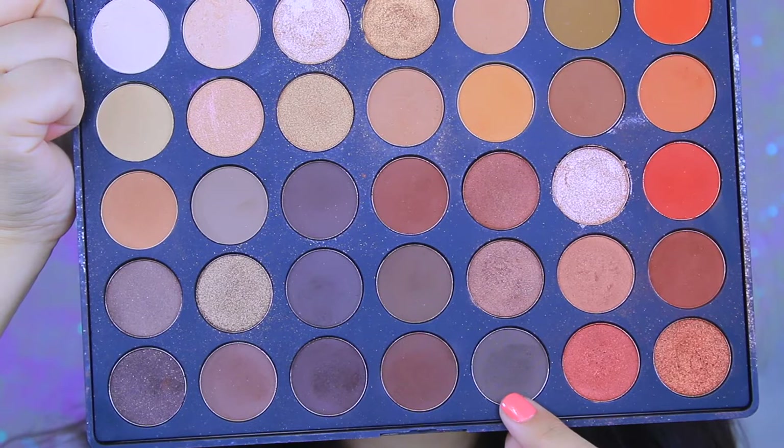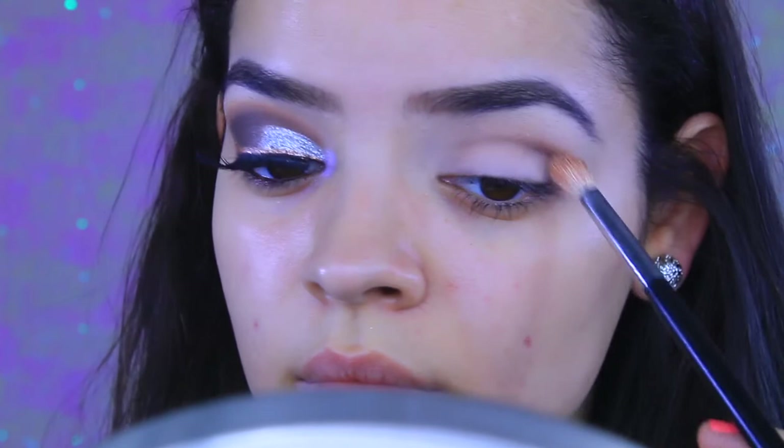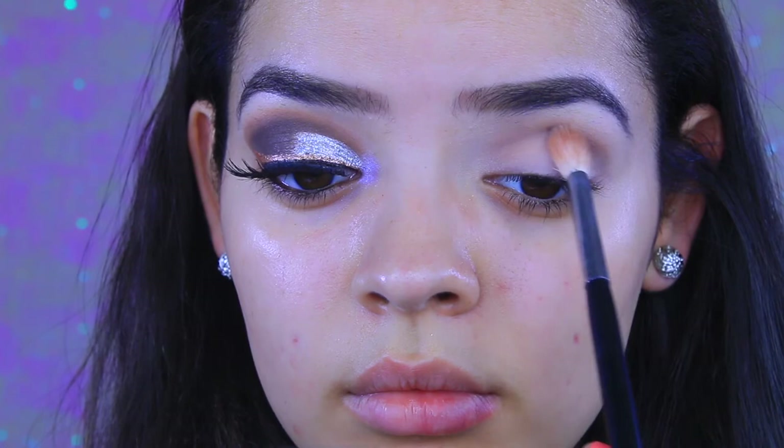I'm going to start off by taking the Morphe 35O palette — I always use Morphe palettes, I think they're really amazing quality. I'm going to mix this dark brown with a light medium-toned brown; the dark brown has like a gray undertone. I'll take this on a Morphe crease blending brush and apply it into my crease. I love this brush because it's pointed at the top, so it's perfect for beginning a cut crease and really defining the crease. My crease is already hella defined and this isn't even a super pointed pencil brush.